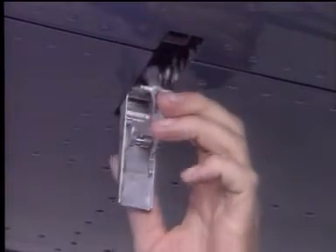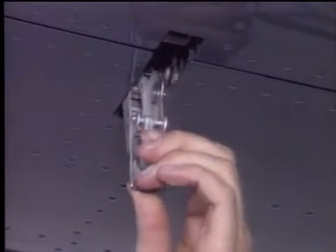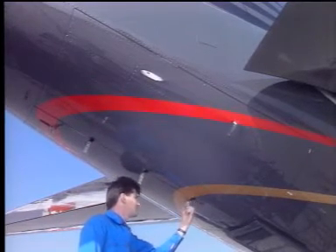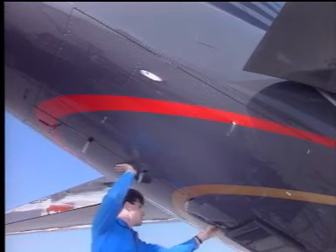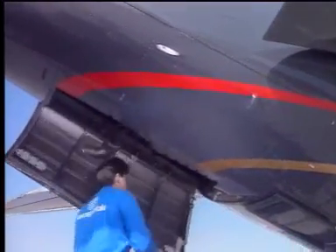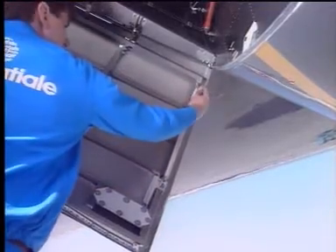As each latch is undone, secure the latch hook on the latch lever. Continue to release the remaining latches. When all latches have been released, pull the door open and secure with the door support strut.